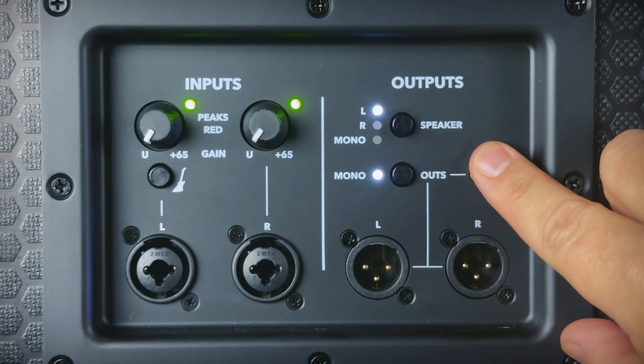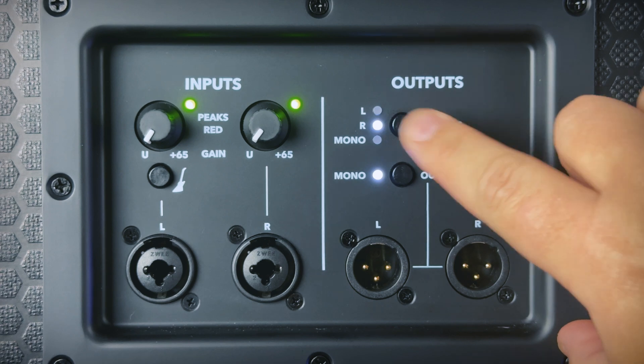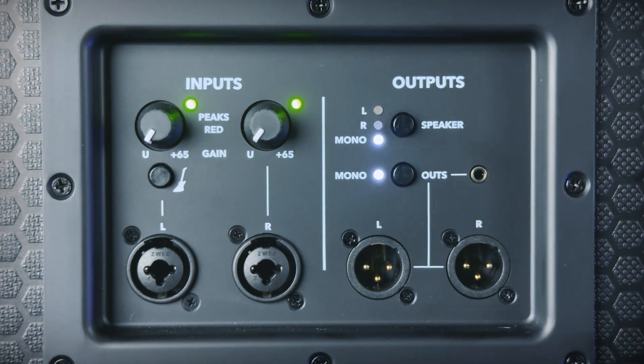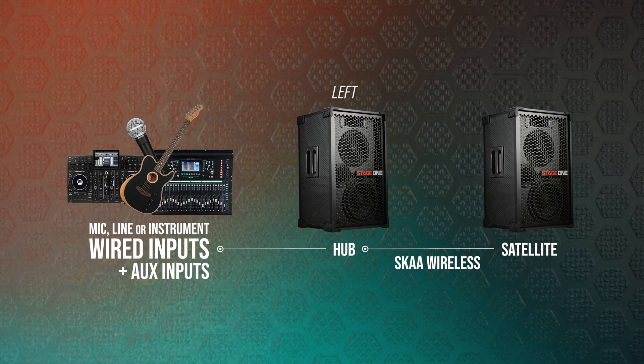You can change the audio routing on each Stage 1 to play the left channel only, the right channel only, or mono, which sums both the left and right channels together. If you're only using a single speaker, it's best to work in mono, and if you have two Stage 1s, you can use this to set up a stereo pair.